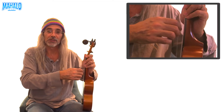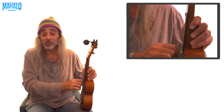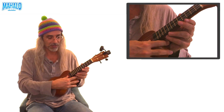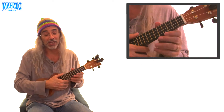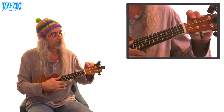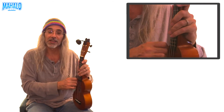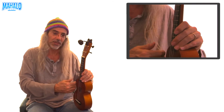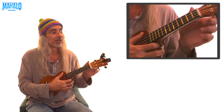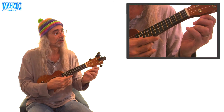Here's a little trick: pull on the strings like this. That pulls them way out of tune, but it stretches them out. So once you do that you're way out of tune again — then tune it back up, then stretch it out again. Don't pull too hard or you might break the string, but you can pull pretty hard; these strings are pretty tough. Tune it back up to G, do it again, and now you're in tune. That's how you tune your ukulele.